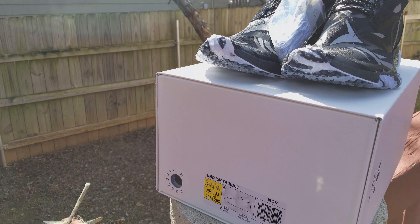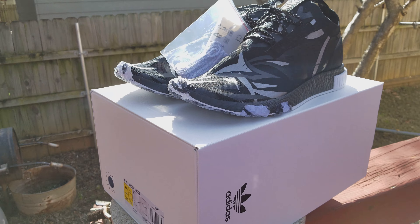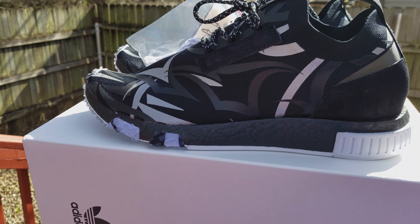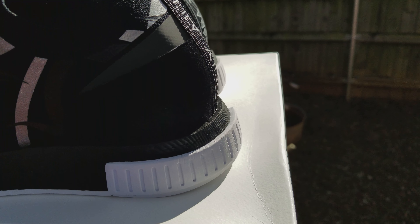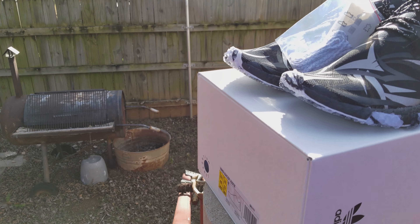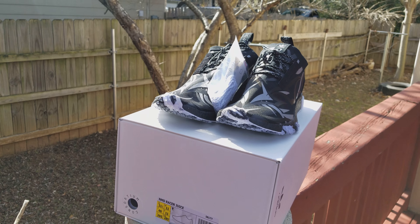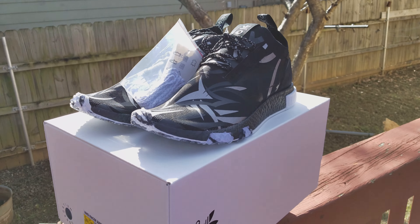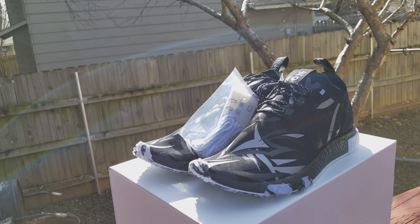Check it out, man. This is the new NMD — I guess this is the second variation of this shoe. This is called the NMD Racer, a collab with Juice. Juice is a sneaker store in Hong Kong — pretty sure, yeah, Hong Kong. So it's their first collab with Adidas.